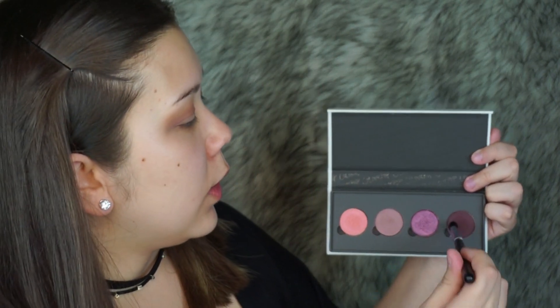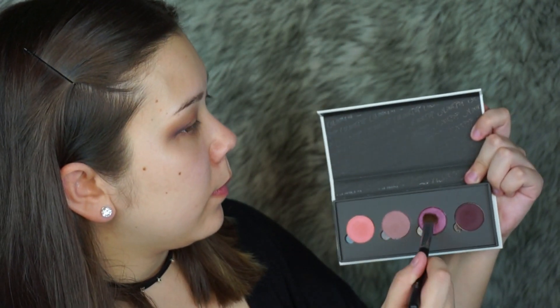Next I'm going to be going in with my Morphe M139 and dipping into this dark purple shade right here. I'm going to be placing this color on the outer corner of my eyes, right about here. If you're finding one eye is not blending as well as you'd like, you can go back in with the transition shades and it'll help blend it a little bit easier. Next I'll be taking the Morphe M153 and the color Lit, and I'm going to spray that with a little bit of setting spray.